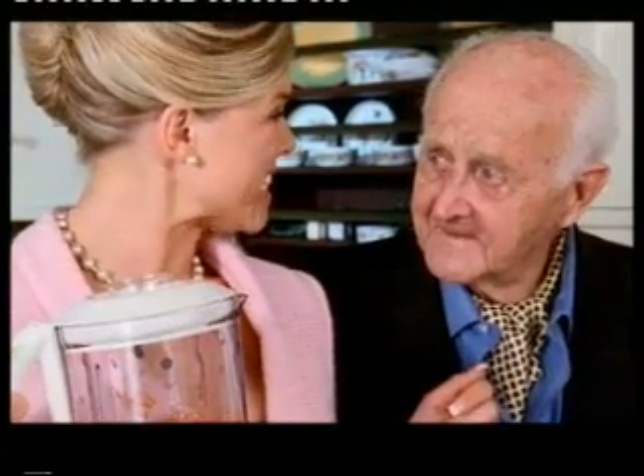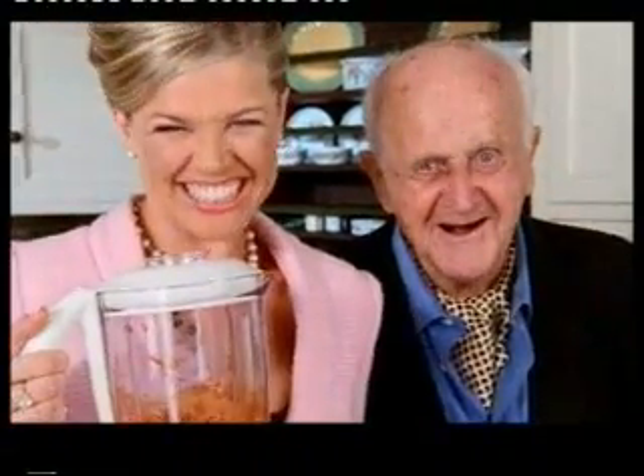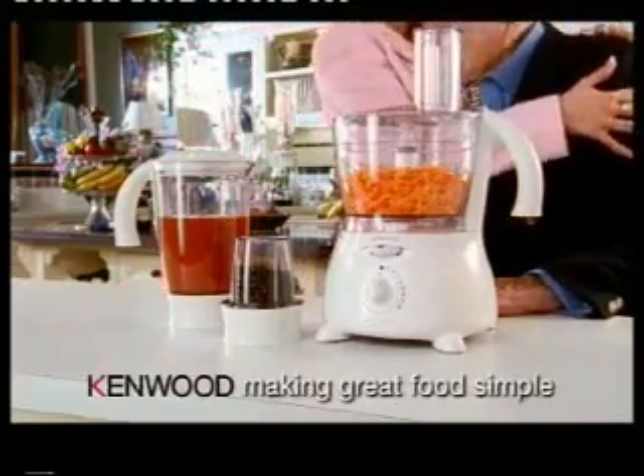We even do your dinners in it, don't we, darling? The MultiPro Food Processor from Kenwood.